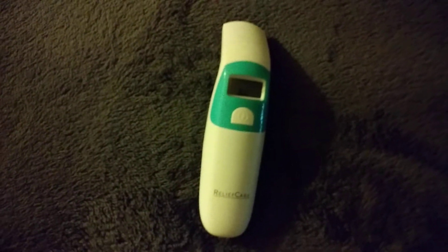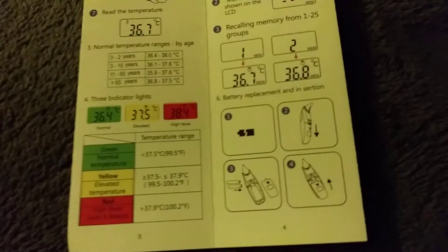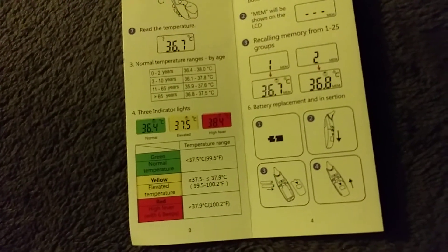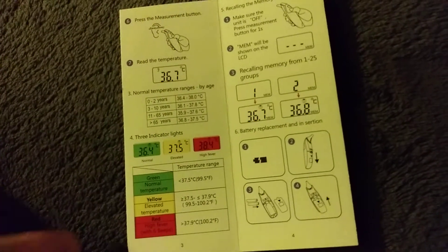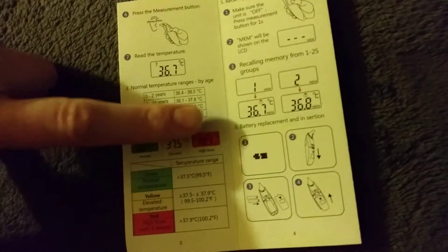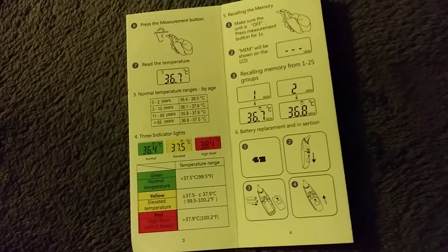As you saw, the thermometer lit up in green since my temperature was in the normal range. In the instructions, the company has given you a guide to temperature ranges and what they should be. The normal range shows green, elevated temperature shows yellow, and a high fever shows red — so that's an easy way to know almost without even looking at the temperature itself.